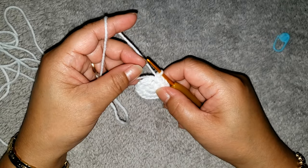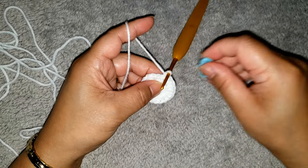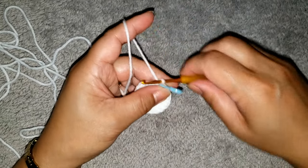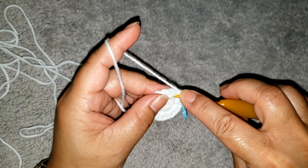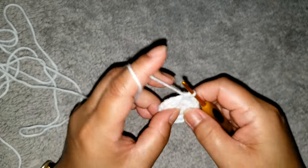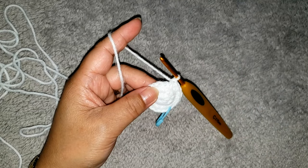For the next round, round three, we are going to make one single crochet in each stitch around. Put the marker again at the beginning of the round. Make one single crochet all the way around and complete your round.